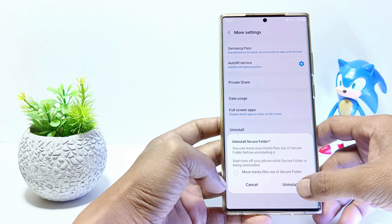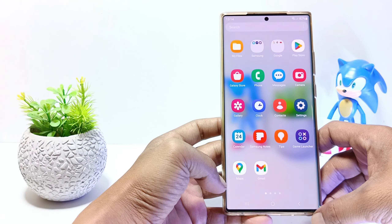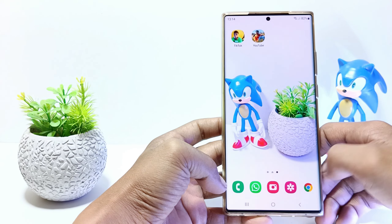Last step, tap on uninstall. The secure folder will be deleted from your phone.